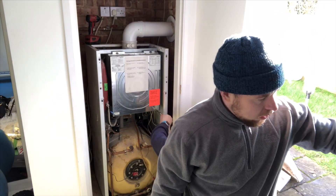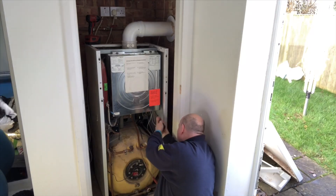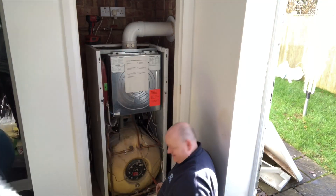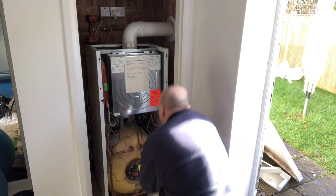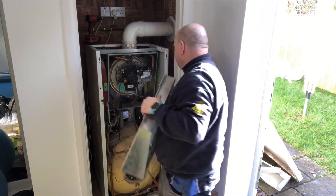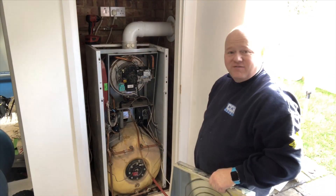I've got Danny back there — say hi to everybody, Danny. And that's what it looks like inside one of these Viessmann 333s.